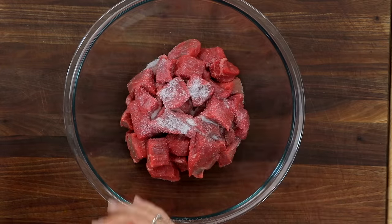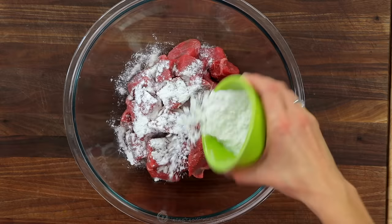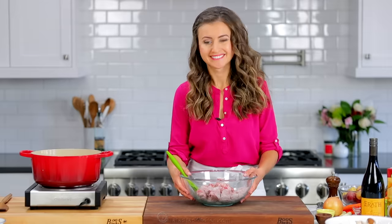While the bacon is cooking, stir together two pounds of chopped beef with half a tablespoon of salt, a teaspoon of black pepper, and a quarter cup of flour. Stir that together until the beef is evenly coated.